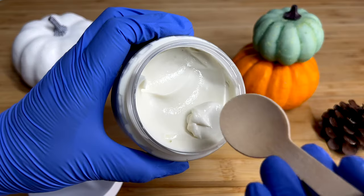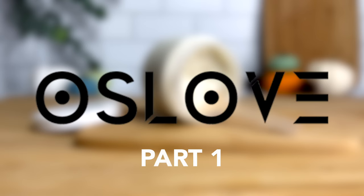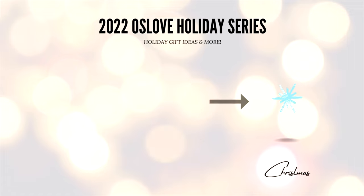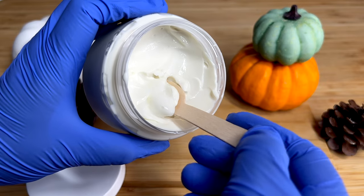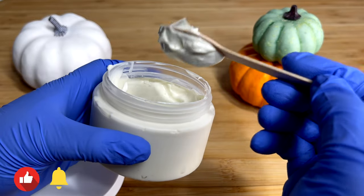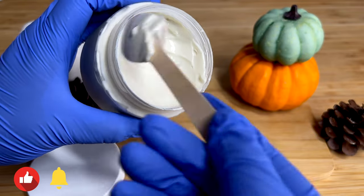Thank you again to Alls Love Organics for sponsoring this video. I am so excited to partner with Alls Love Organics once again for the 2022 Alls Love Holiday Series. Make sure you stay tuned for part two and part three — there will be two more videos in the series for Thanksgiving and December. You can also follow me on Instagram at yayaDIYCreations for more information. Make sure you hit that like button, the subscribe button, and the notification bell so you can keep up with all the videos. Thank you guys for watching, and I will see you in the next one. Bye!